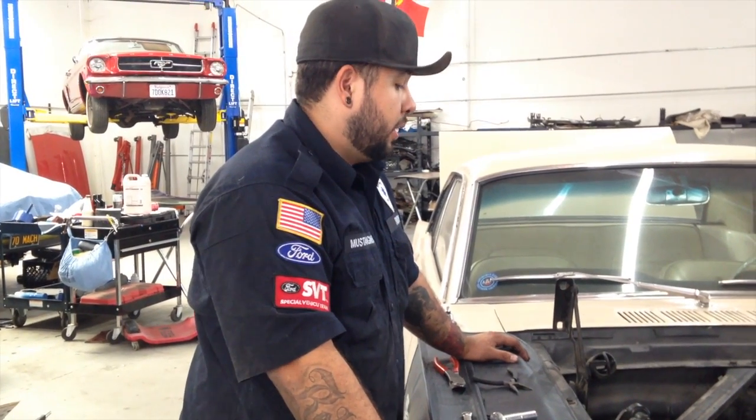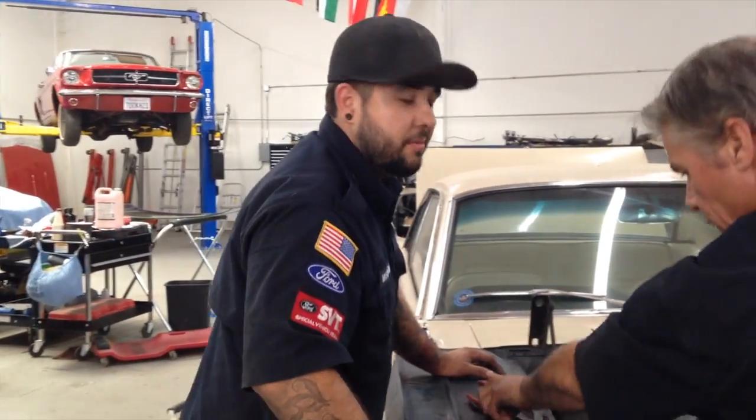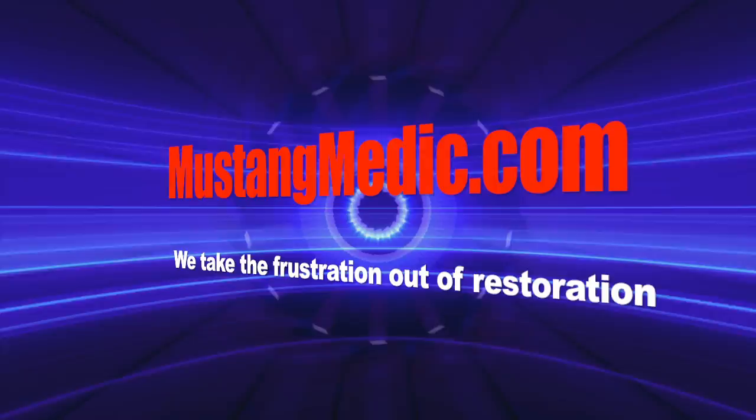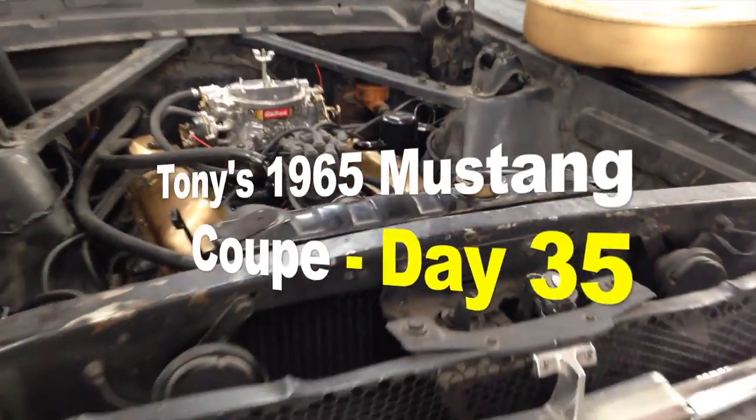It's me Rudy on your '65 Coupe. I'm about to add some ATF to your transmission. Stay tuned. Mustangmedic.com — we take the frustration out of restoration.